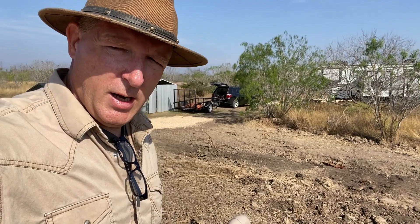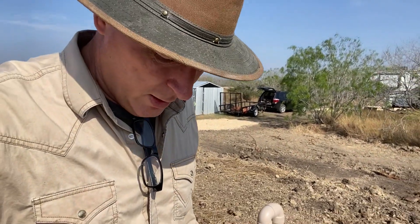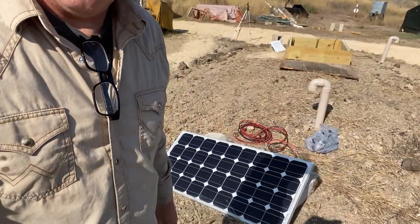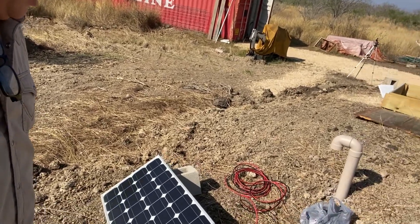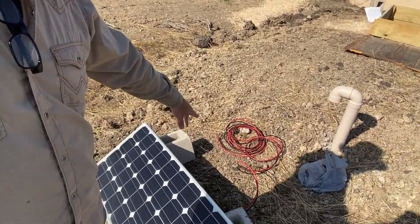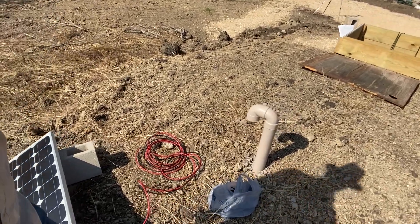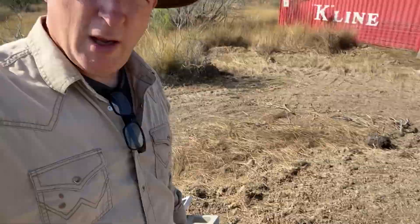I'm going to be setting up a solar panel with a battery and a controller. This is to run the vent fan which will be inside the root cellar. On top I'm going to have the solar panel, and I have some cable wire that will run down the pipe here, then connect to the controller, and then on to the battery to charge it. Anyway, that's the plan for this part of the root cellar project.